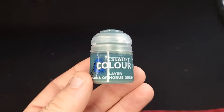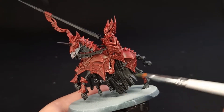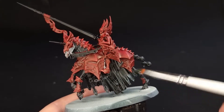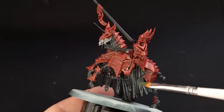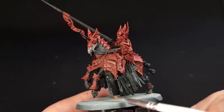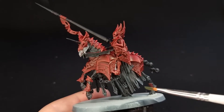Once all the black's dry, grab some Sons of Horus Green, which is a bit of an obscure colour to own, but I suggest you pick some up if you're painting Soulblight Gravelords because it's used in a lot of blacks as a highlight. We're going to dry brush over the barding and over the leather straps, and that's going to give us a kind of ghostly, greeny-black highlight, which is exactly what we want. Be careful not to get it on your red, however, because it will look very strange.